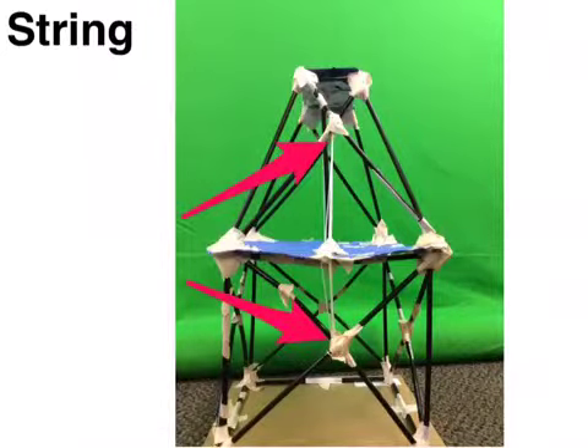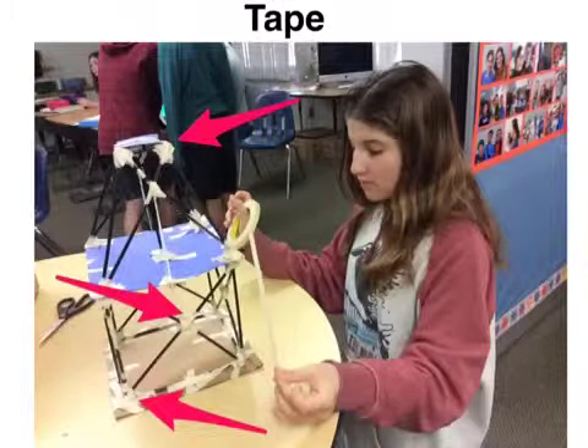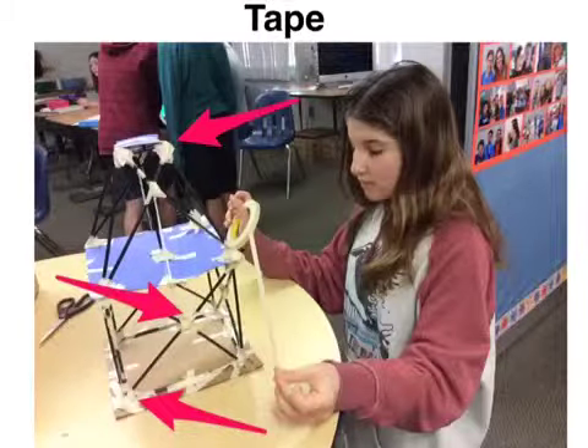We used string by tying it to the second story and the first story cross braces on two sides, which made sure if the building were to sway, it wouldn't sway too far to either side. We used tape to connect straws and anchor down the building to the base.